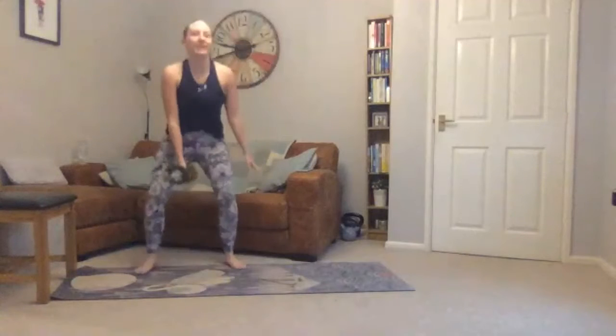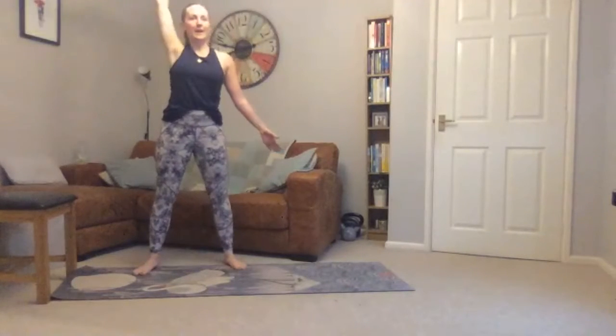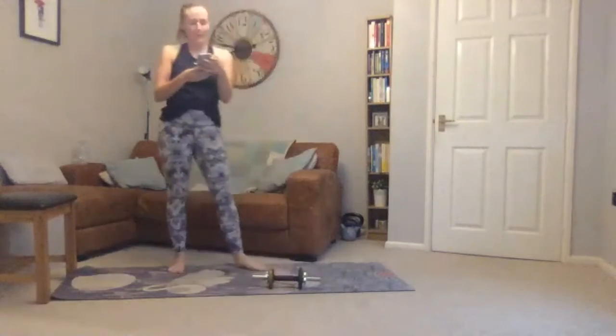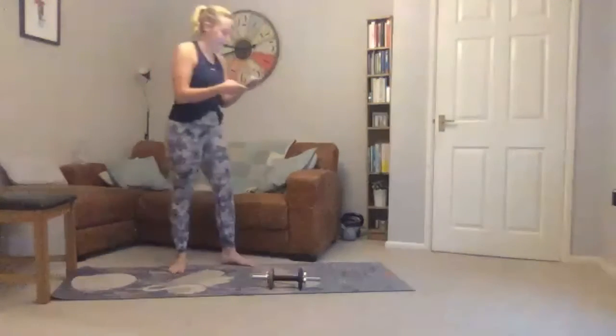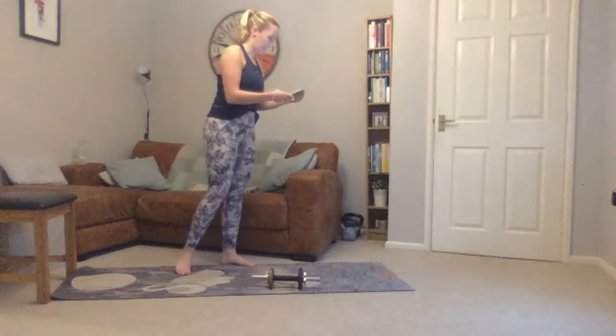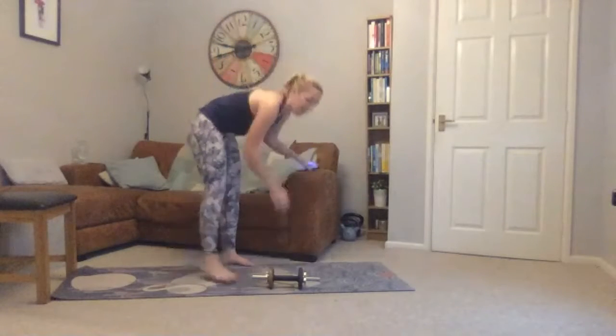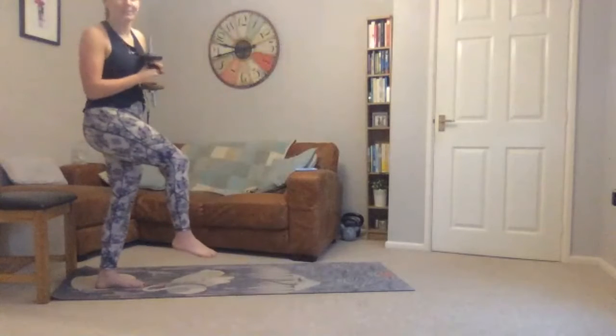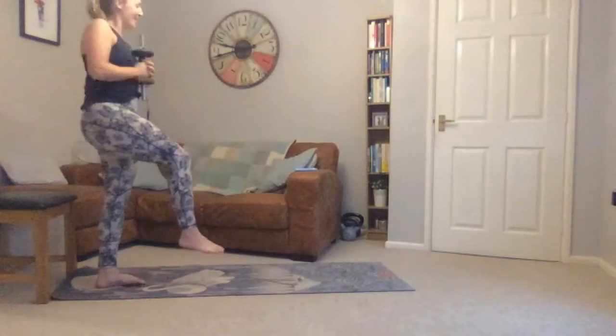Fourth exercise: take your weight again. Squat down, bring the weight up to your shoulder, press up to the ceiling — so squat down, up to your shoulder, pressing up. Start the timer — you're starting off with your weight held at your chest.